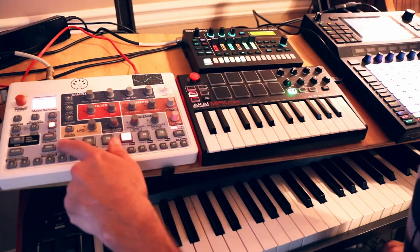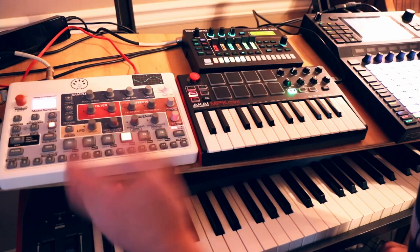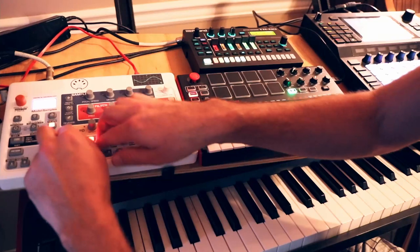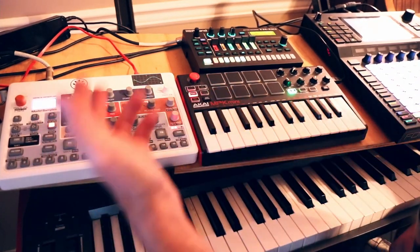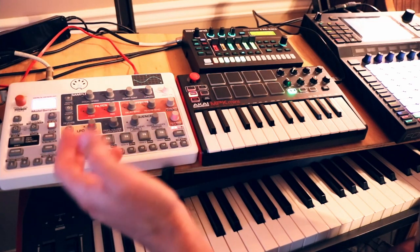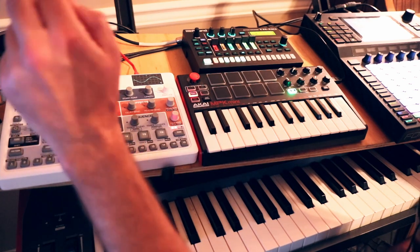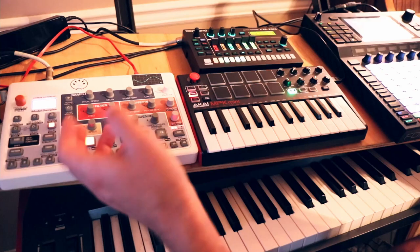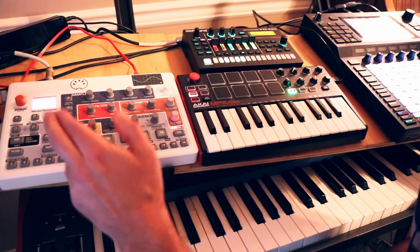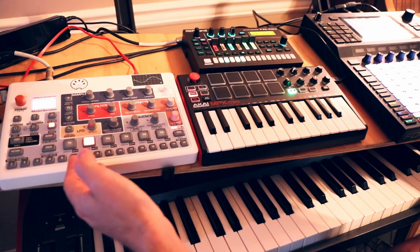With the Model Samples, it does have six velocity-sensitive pads, but they are really, really stiff and hard to play. You can do it, but it takes a lot of practice — you have to hit them so hard that oftentimes the sound of you hitting the pad is actually louder than the sound coming out of the instrument, which is pretty ridiculous. So while they're here and I'm glad they're here, they're just not very good quality if you want to do more of a finger drumming style thing.